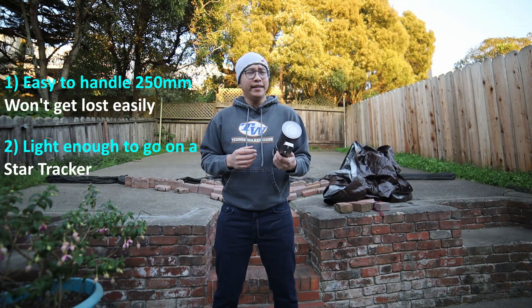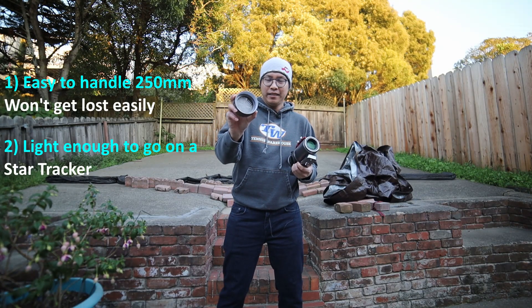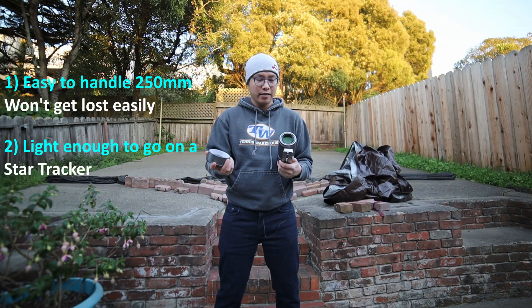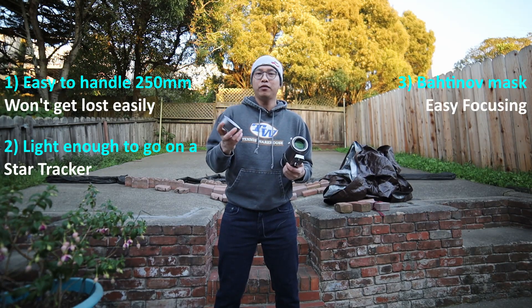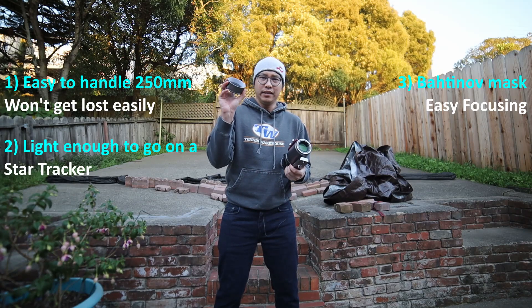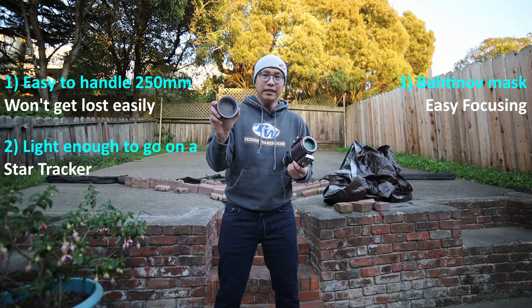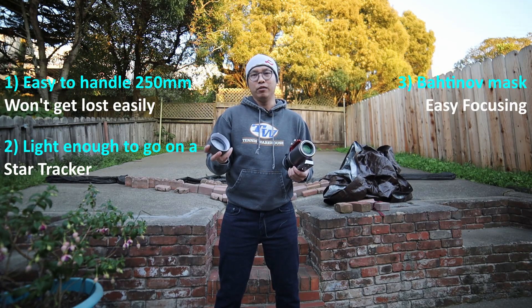Reason number three is because of the built-in Bahtinov mask. This is pretty common with essentially all William Optics products, but this made it so easy to focus because you don't have to second-guess whether or not that star is as small as it gets in your viewfinder. With the Bahtinov mask, it's definitive, predictable, and easily repeatable. The fact that they included it was a no-brainer.